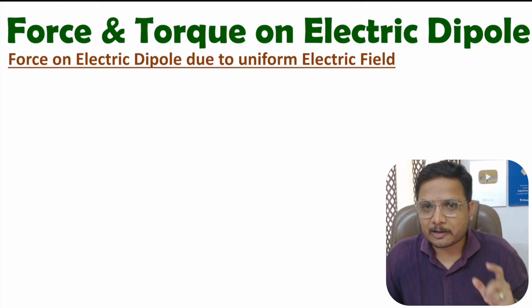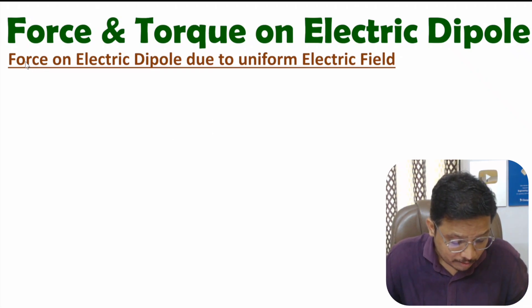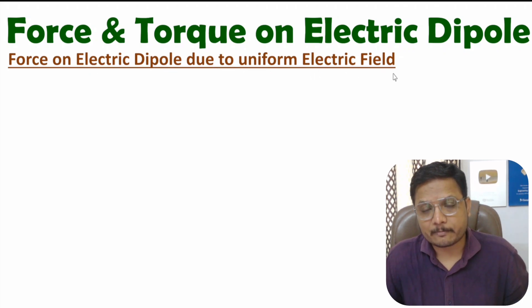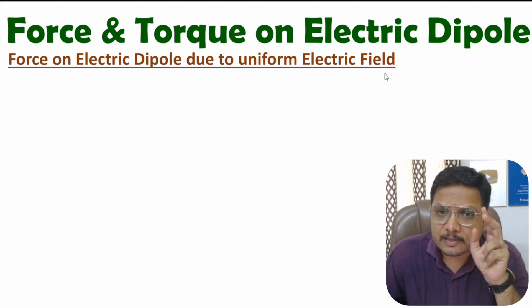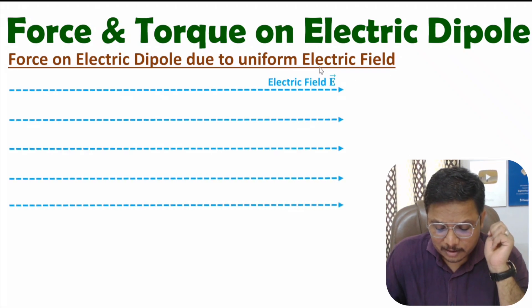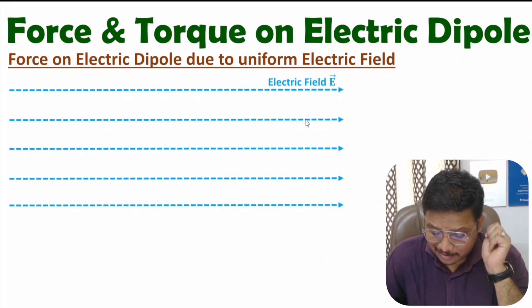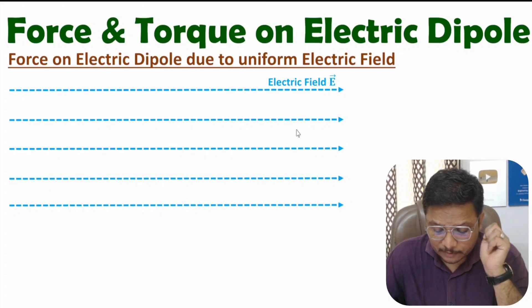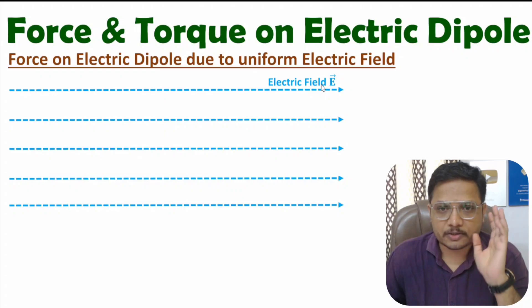First of all, I'll explain the calculation of force on electric dipole due to uniform electric field. You should know what a uniform electric field is — it means an electric field that is constant at every location. In this entire region, the magnitude of the electric field is constant.